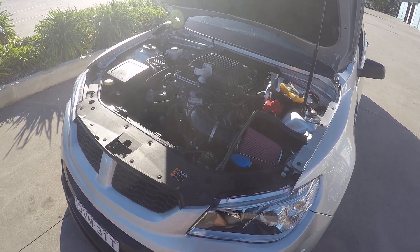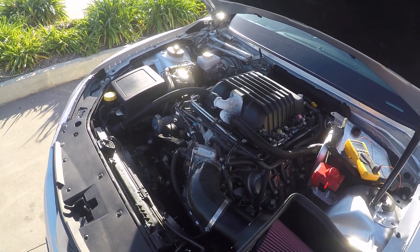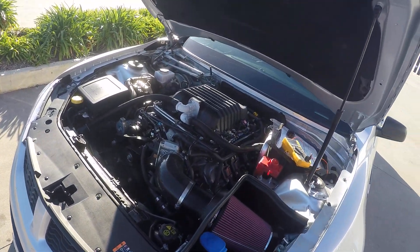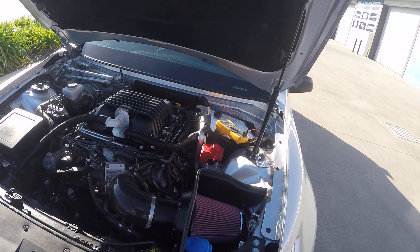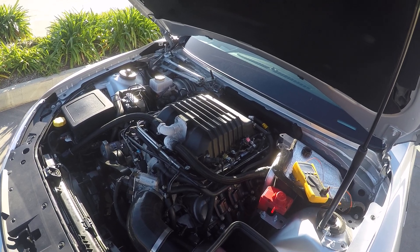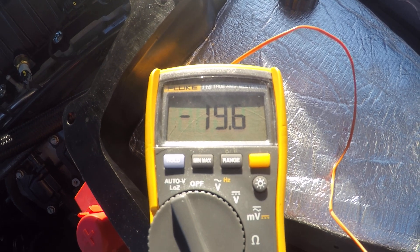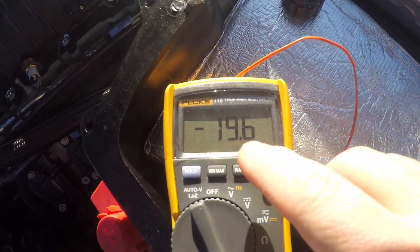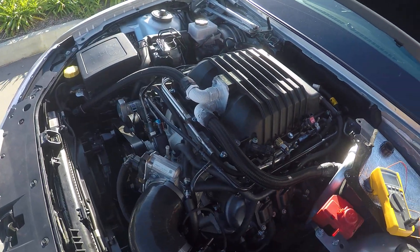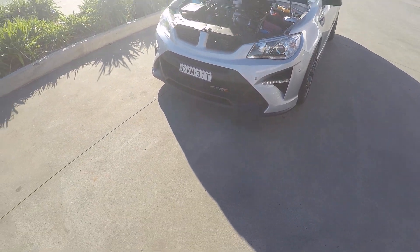This is our new drag pack interchiller — it's an add-on to the existing interchiller system that we sell. It's getting a hell of a lot colder than what we expected, which is a good thing. It's 20 degrees outside. Our fluid temperature is minus 19.6 Celsius, minus 3.7 Fahrenheit, so it's absolutely freezing cold.